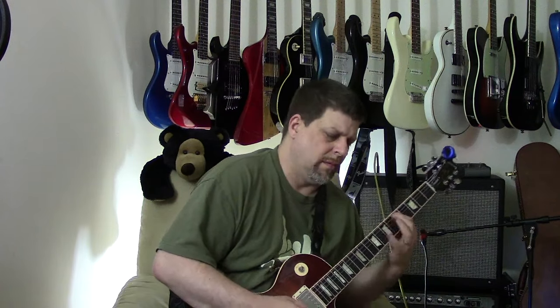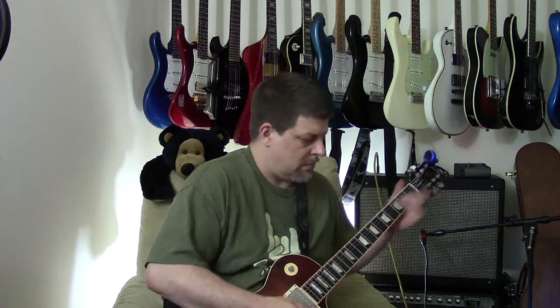I happen to have the MXR 5150 overdrive pedal on my pedal board as well, so I'm going to do a quick comparison. This is really to show you the Super Badass Distortion pedal — the MXR Super Badass Distortion pedal — which is amazing. Alright, that was the MXR Super Badass; let's go to the 5150 overdrive.